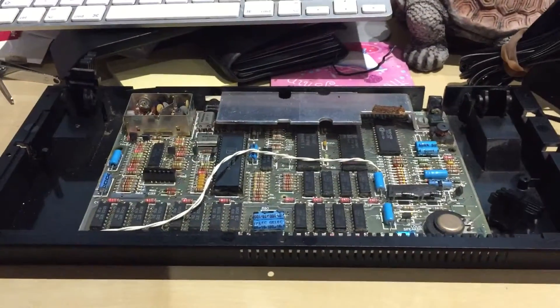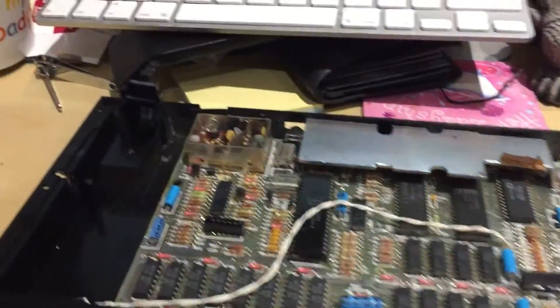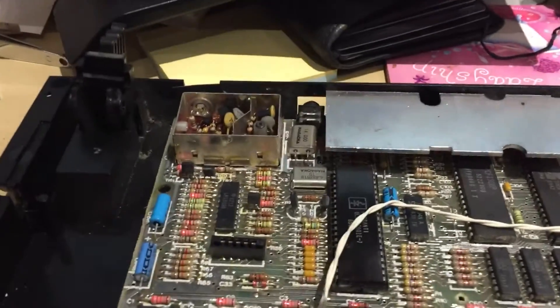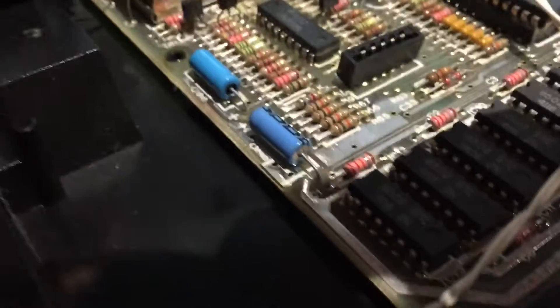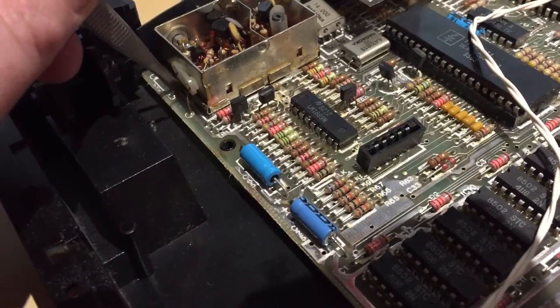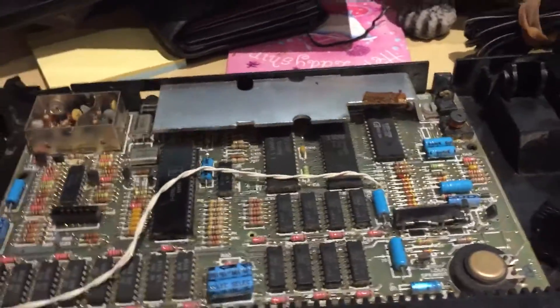Next thing I tried to do was a really quick AV mod just to see if I could get any AV out. So by that, all you do is you take from this one here, this pin here — you take one off there and a ground from somewhere, and that gives you an AV out. Again, I got nothing.